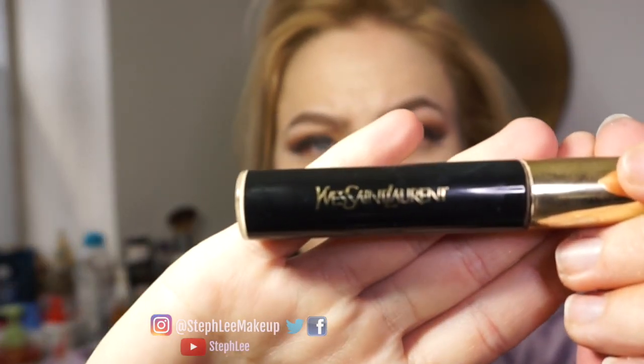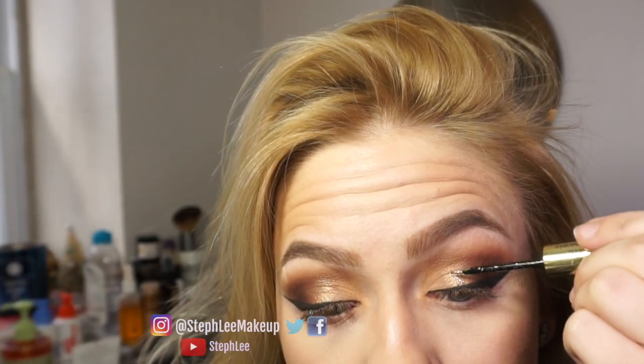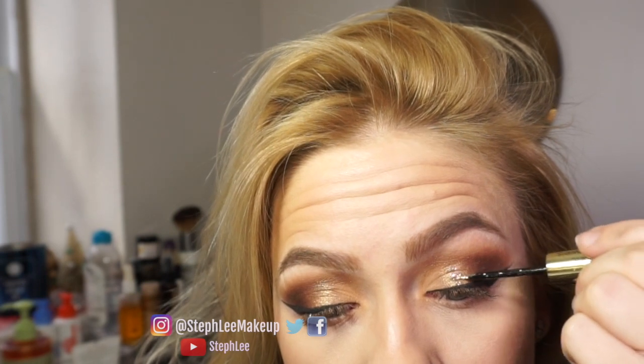Going in with my Makeup Forever foundation, YSL concealer, and Hula bronzer.